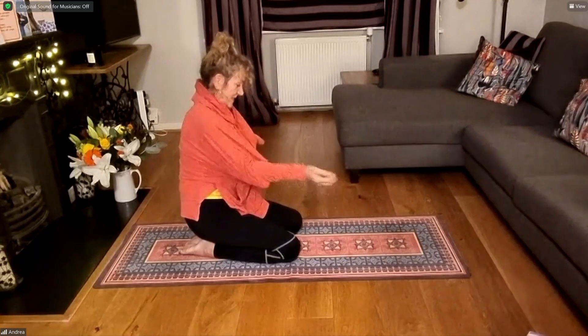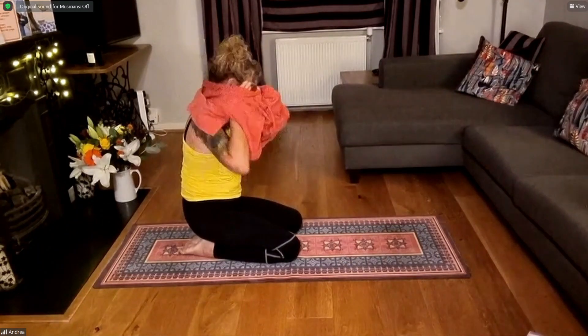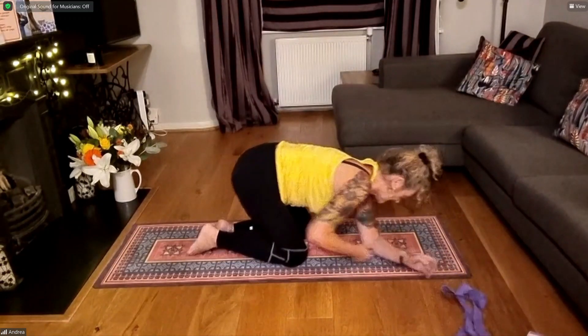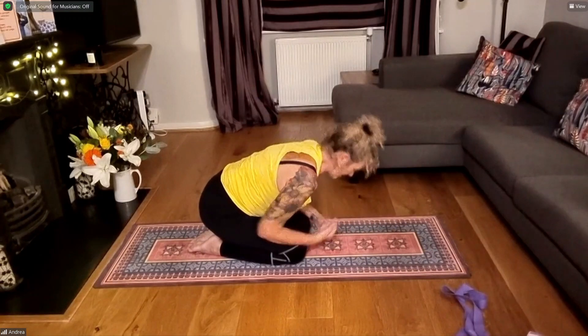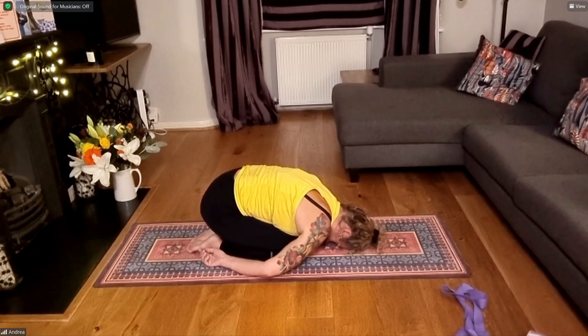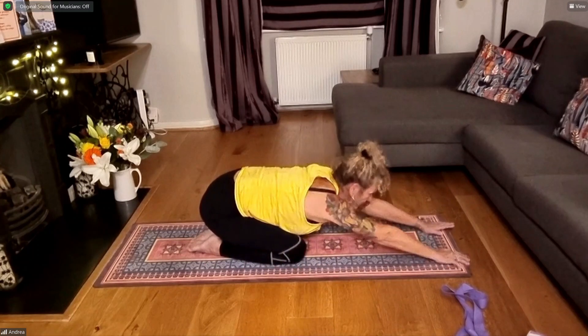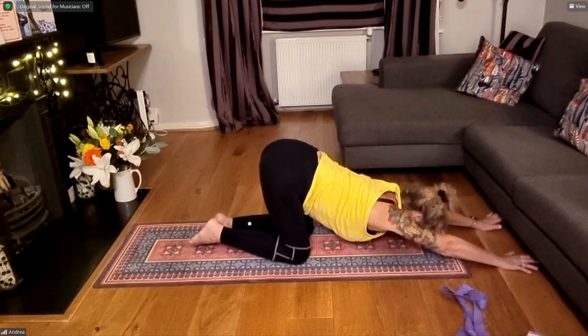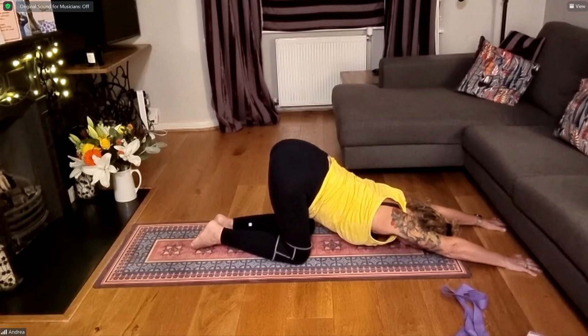In your child's pose, sink the hips, relax the shoulders — maybe arms down by your feet. Just relax the shoulders and breathe here. Then lifting your head, slide your hands away from you in front of you, spread fingers wide. Start to lift the hips until they're over your knees. Keep sliding hands away as you lower forehead and chest to the mat — puppy dog pose. Nice deep upper back stretch. Draw your shoulder blades in and down behind you, squeeze them down and in. Breathing here.